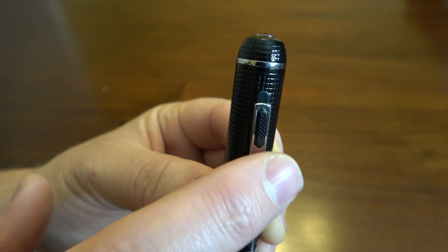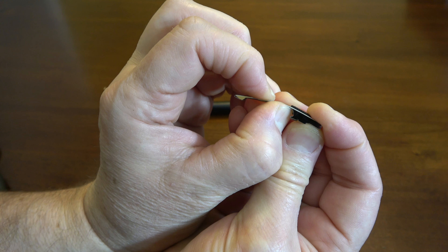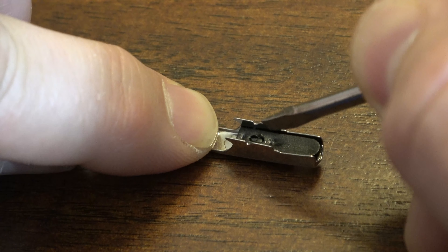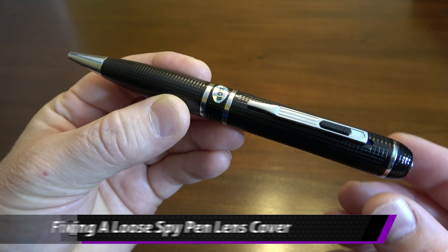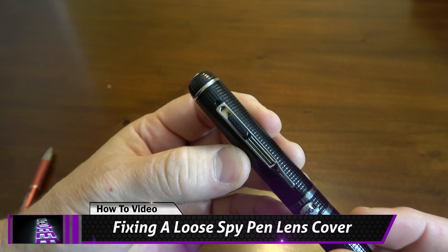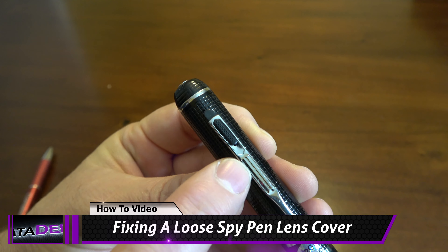In this video, I'm going to show you how to fix a loose lens cover on your spy pen. I'm also going to show you how to fix the clip if it is bent or loose, and how to put it all back together again when you are finished. What we've got here is our Power Ray spy pen, our most popular spy pen, and we're going to be talking about this lens cover and also this clip.